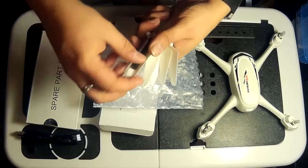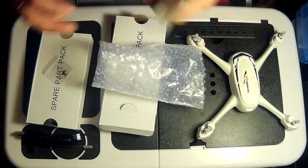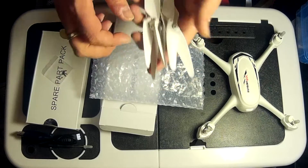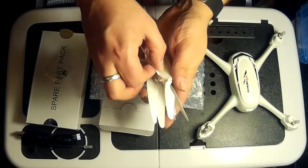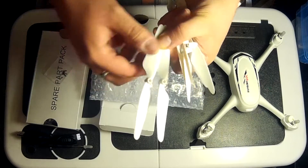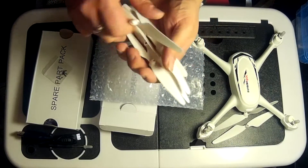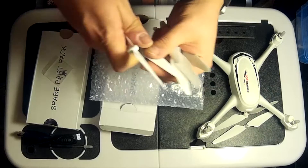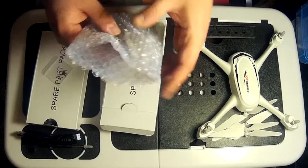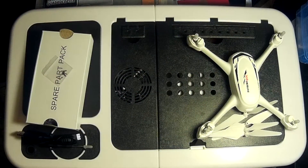As you'll notice, they've already given you eight propellers - four to fit now and then four to fit at a later date should you damage any of these propellers. So what we need are two letter A propellers - the letters are just on the front of the propellers there - and then two letter B. We can pop these other propellers away because we don't need those today. That was spare part pack number one.